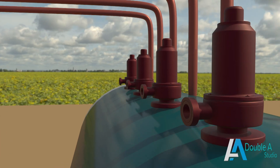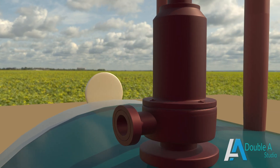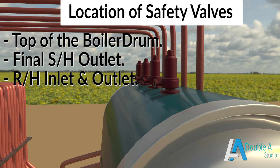Excessive pressure inside the boiler can be hazardous to the extent that it can lead to boiler explosion. Therefore, it is mandatory to mount a requisite number of safety valves at various locations, like on the top of the boiler drum, final super heater outlet, and reheater inlet and outlet.